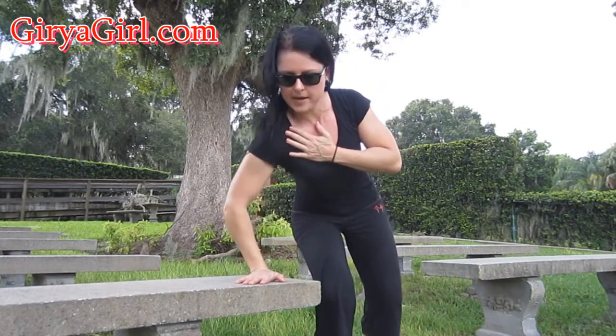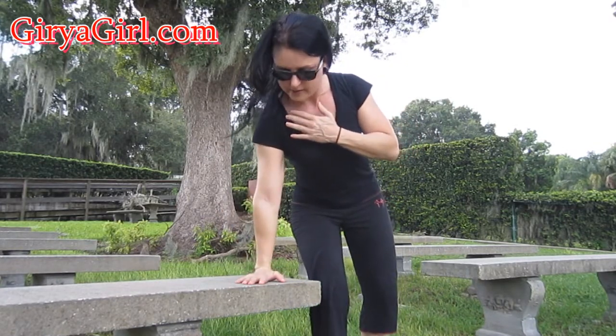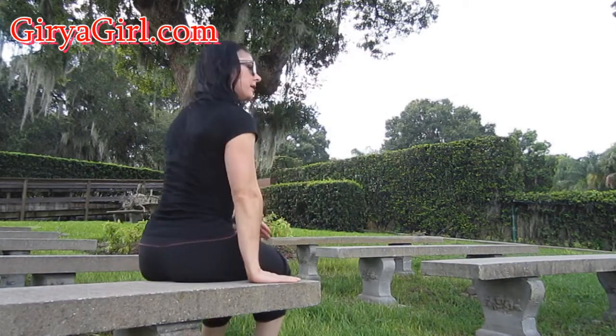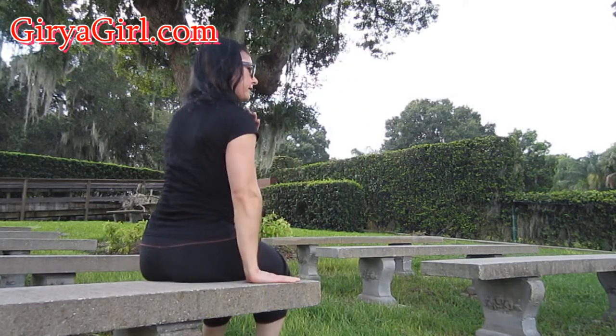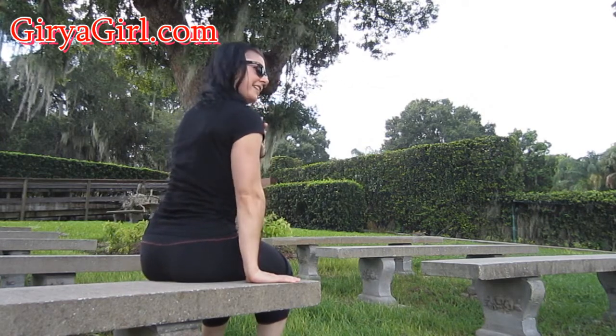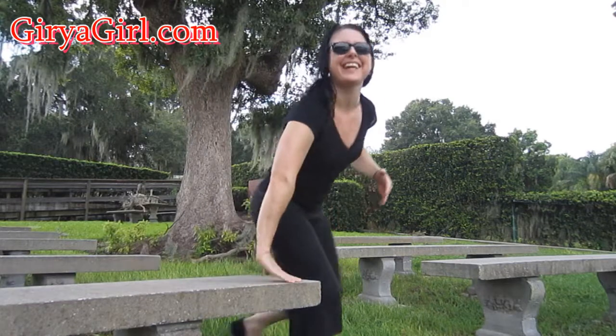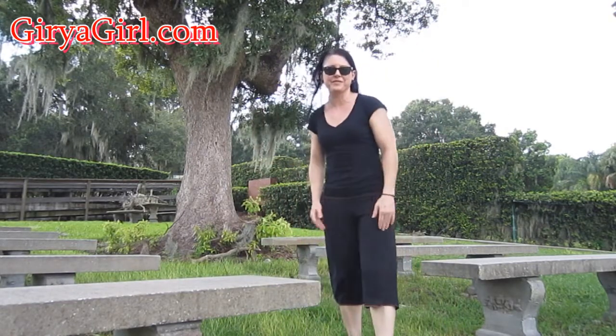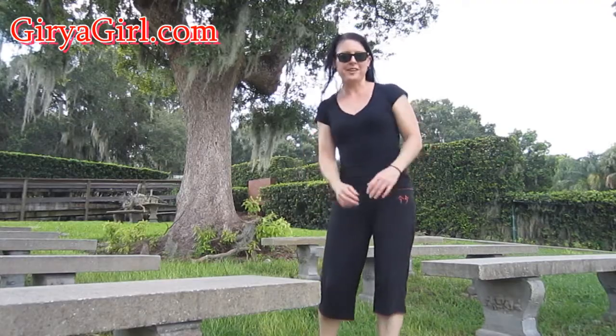Here it is coming out to the side — and here it is in the correct position. You can see it. Watch what happens to my shoulder. Sorry to do it at this angle. I hope that helps — let me know what you think about it. I hope I haven't gone out of the camera frame. Good luck with your training.